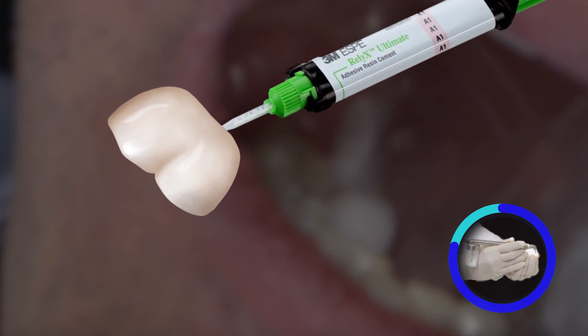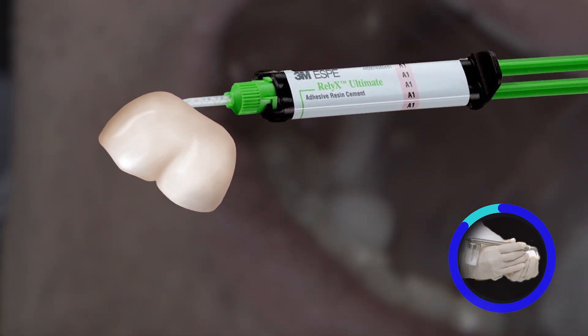We'll apply in this case our resin adhesive resin cement from 3M, which is the Reliax Ultimate. How does it feel right now? Very good. It feels very good.